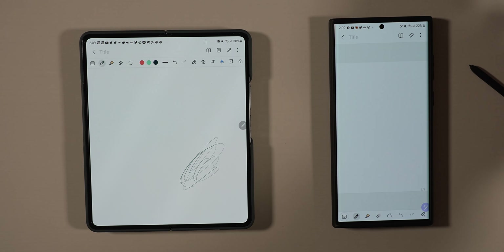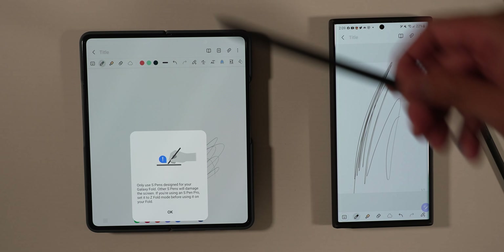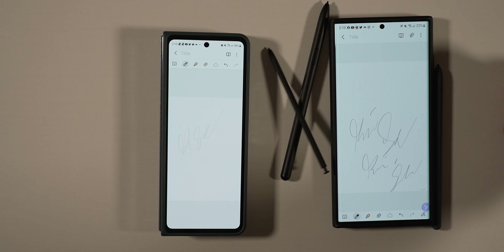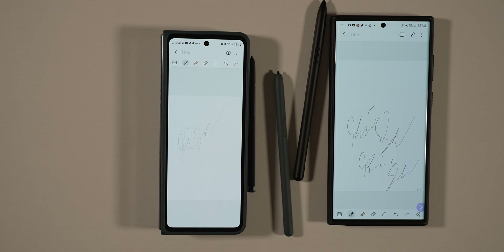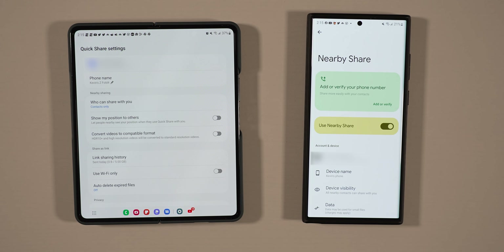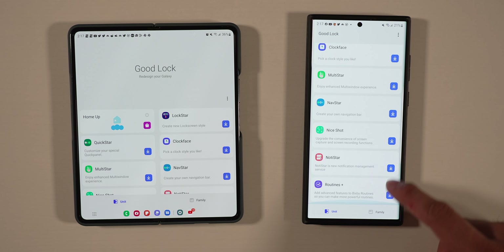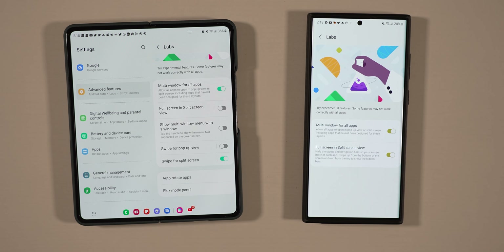Both devices have S-Pen support, but you can't use each other's S-Pens across devices — the Z Fold 4 S-Pen only works on the inner display and requires the special Z Fold Edition S-Pen, while the S22 Ultra can even use tablet S-Pens. Because both phones are Samsung devices, you get all the special Samsung features: Samsung DeX, Link to Windows, texting and calling on Samsung tablets, Quick Share, Nearby Share, Secure Folder, and all the One UI customization options.